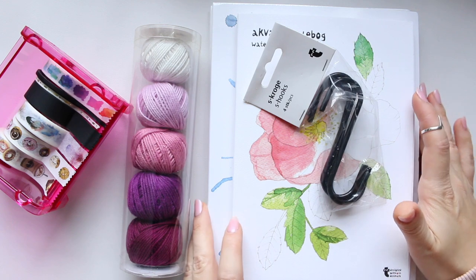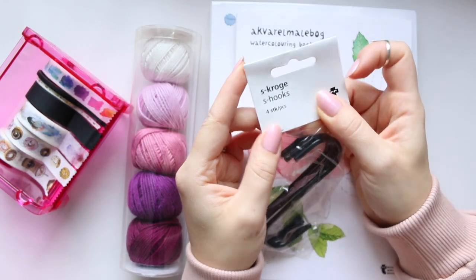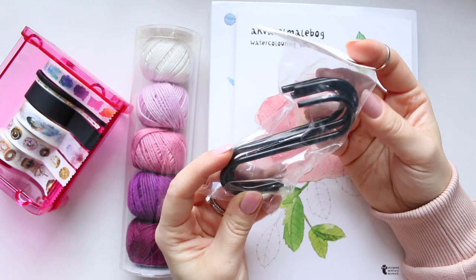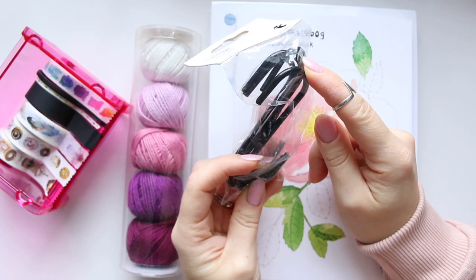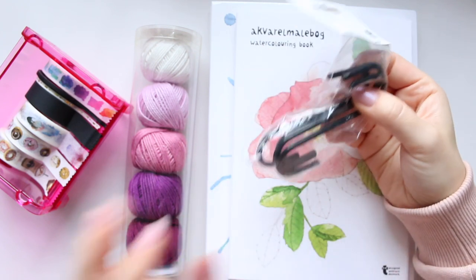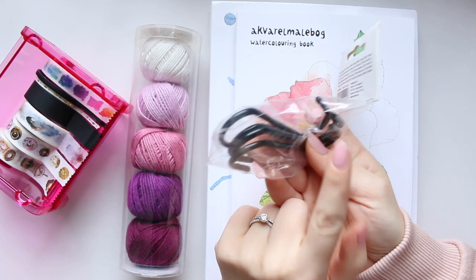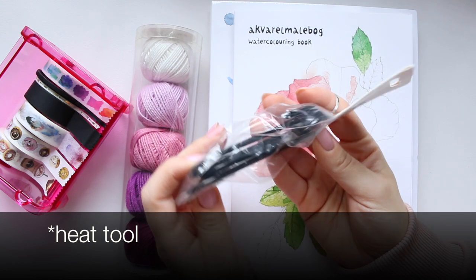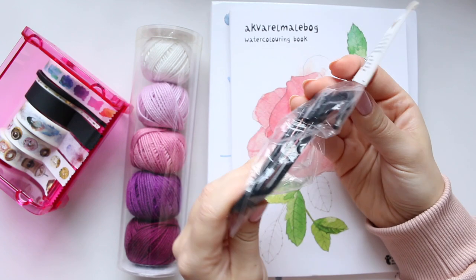First of all, I got these S-hooks — or croc hooks. There's a pack of four and they come in different colors; I think there was maybe a silver option too, but I got the black ones to go with my IKEA craft trolley so I can hang things like scissors or a hairdryer on the side.